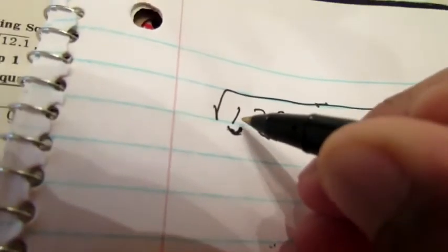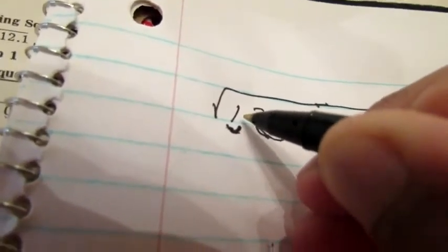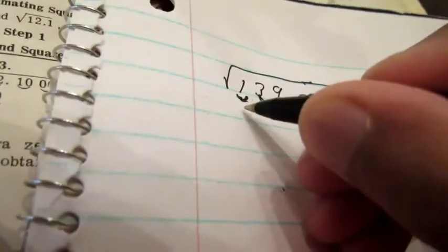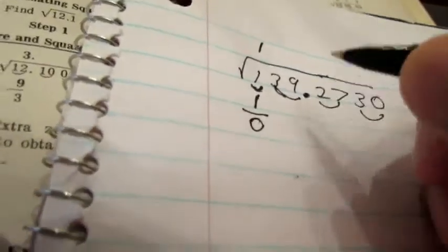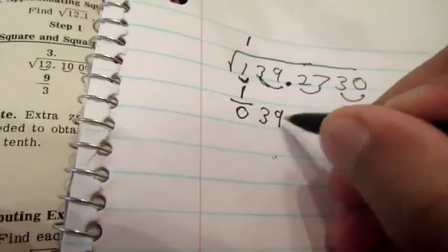You want to find a perfect square that's as close to this number as possible. Of course the closest perfect square to one is just one, and you write it underneath here. Then you square it — the square of one is just one. You take the difference, and that's zero. The next thing you do is bring down the next pair, so that's a three and a nine. And then you put this division sign here, just like that.